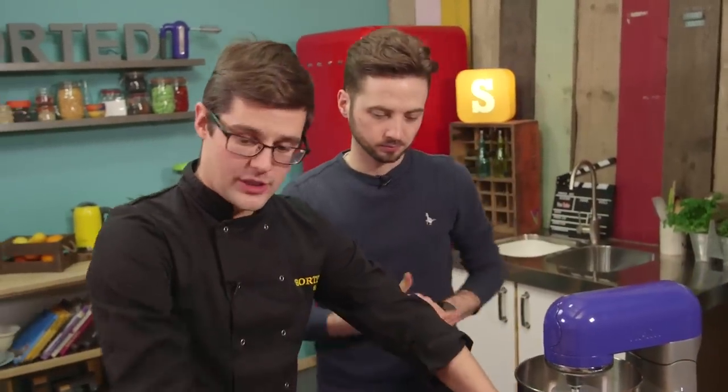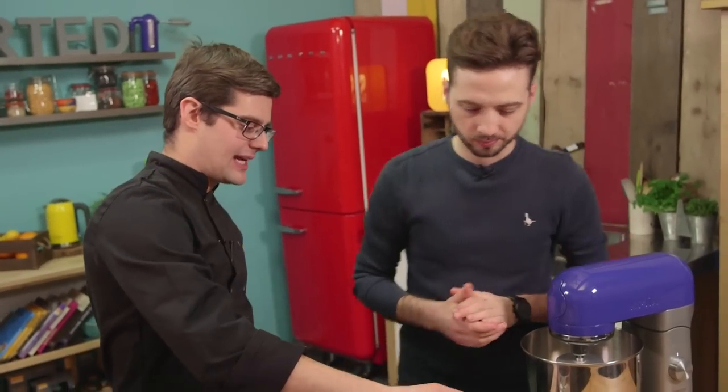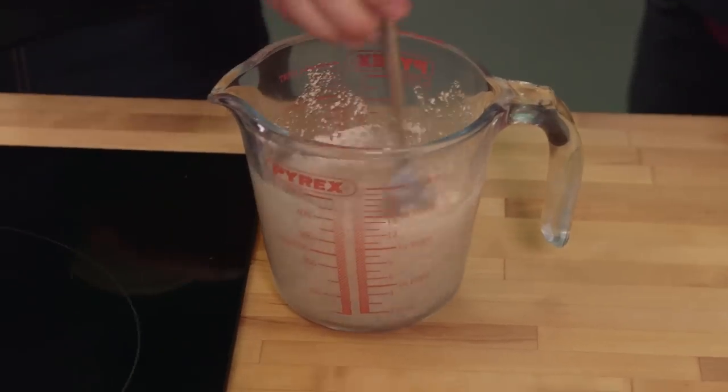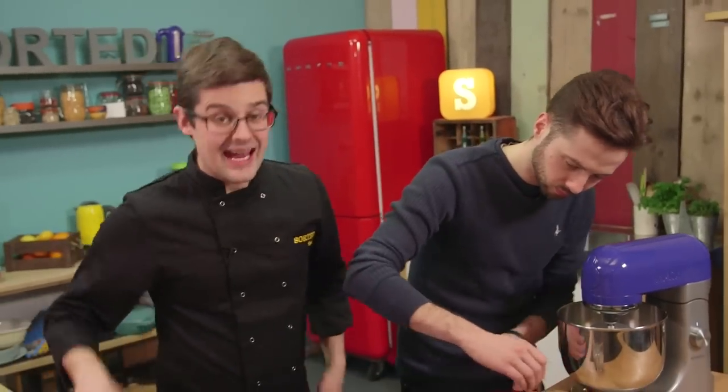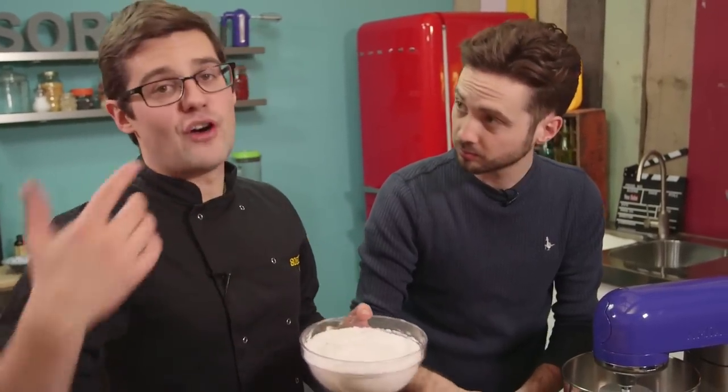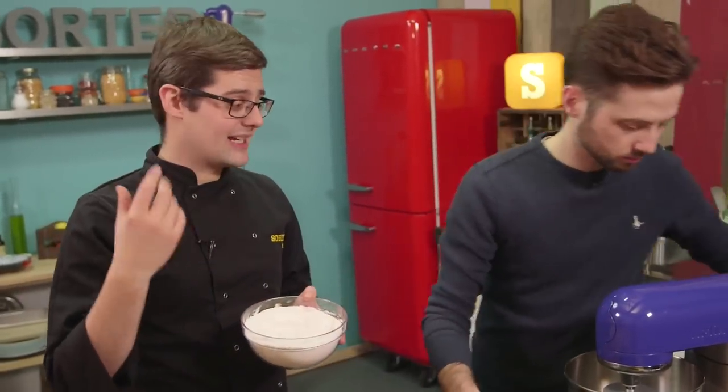First up, warm water and dry active yeast - just whisk that together with a fork to dissolve the yeast. Warm water, body temperature, not too hot or you'll kill the yeast. Then everything else goes into our mixer and we're going to knead it with a dough hook for five minutes or so until you get a soft elastic dough.